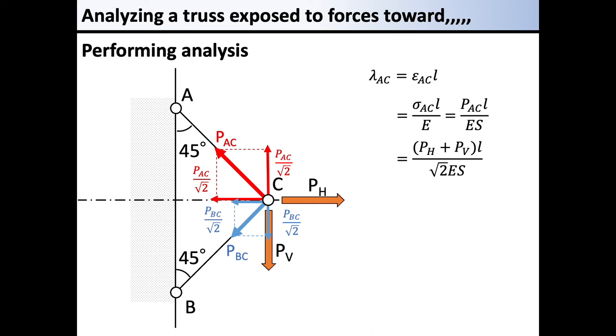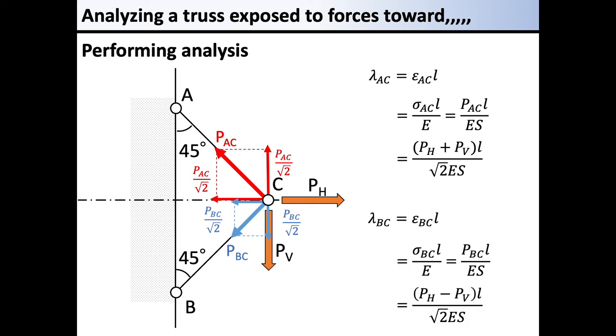Once the actual forces are obtained, stress is calculated by dividing the load by the cross-section area. The strain is calculated by dividing the stress by Young's modulus. The elongation of member AC is the product of the strain and the total length L. The same procedure applies to member BC: stress divided by cross-section area, strain divided by Young's modulus, and elongation equals strain times L. We now have the elongations lambda AC and lambda BC.